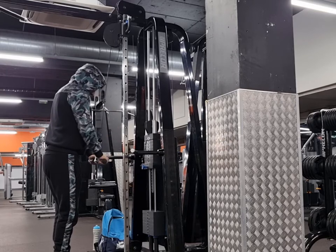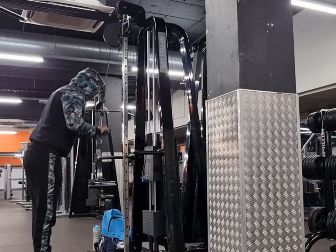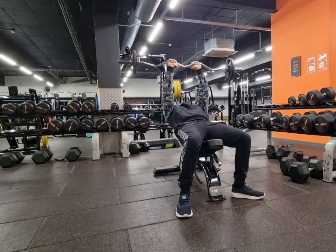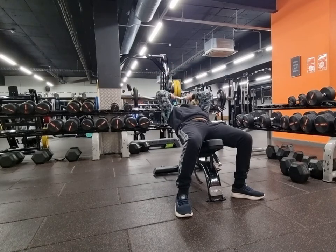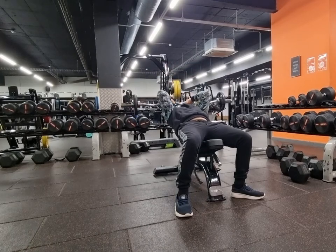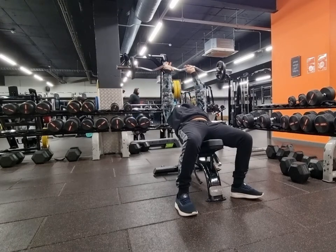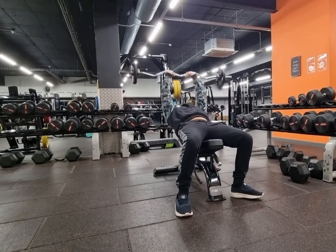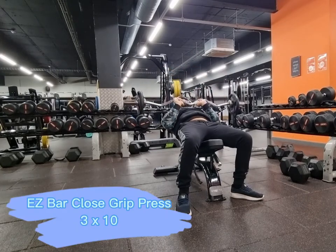Alright guys, the final exercises are going to be a superset. We start off with skull crushes - a very good exercise for overall mass building on the tricep. Looking at my form through this video, I think I've improved a lot compared to the first time I did triceps. Make sure your feet are planted and keep your elbows quite narrow, don't keep them too far out.